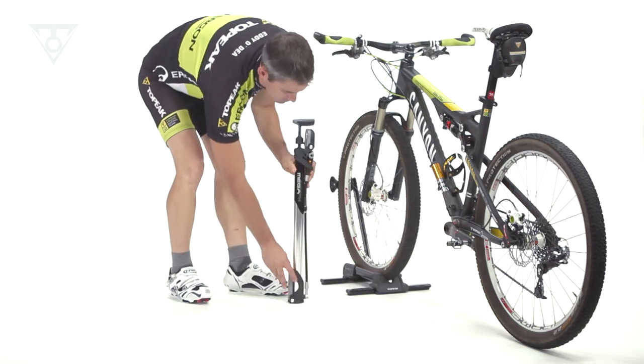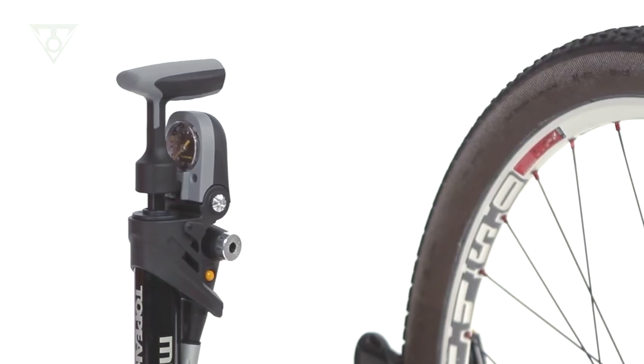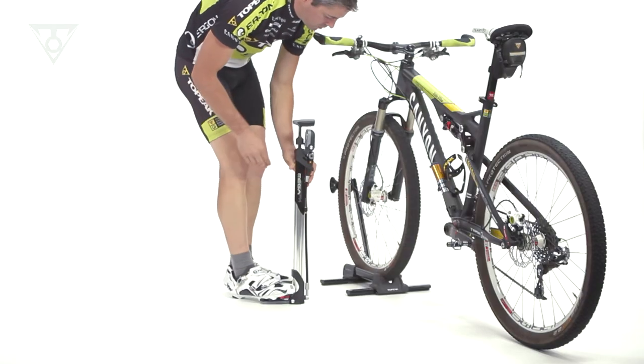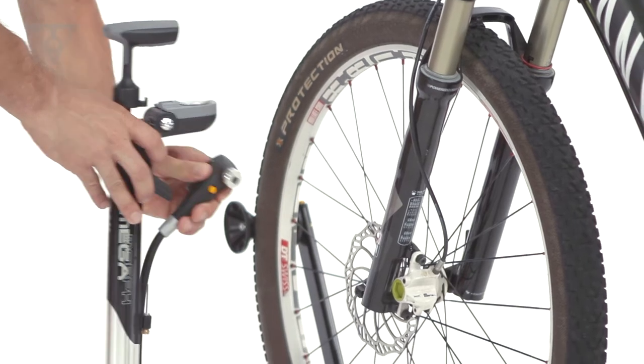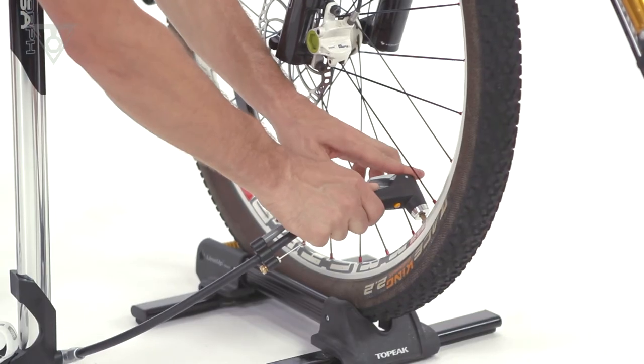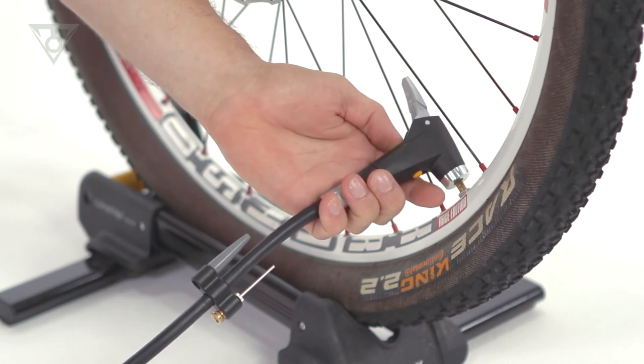A fold-out foot pad adds stability. The padded T-handle increases comfort and pumping power, and the top-mounted flip-down gauge makes reading tire pressure easy. The smart head automatically accepts Presta and Schrader valves and features an air release button for fine-tuning tire pressure.